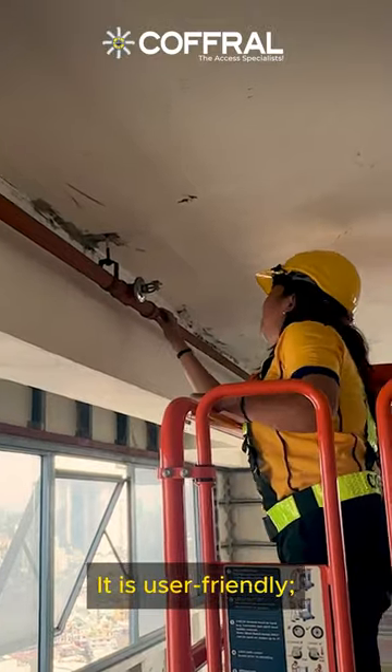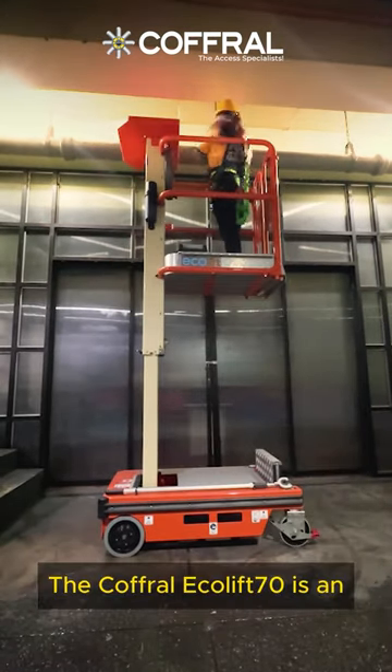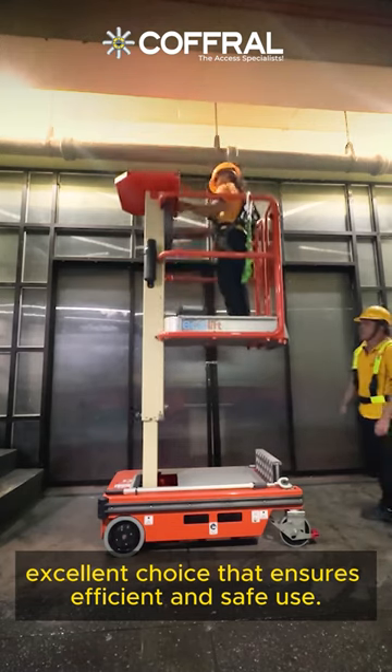It is user-friendly and easy to manoeuvre. Control the lift with ease — the Carful Eco Lift 70 is an excellent choice that ensures efficient and safe use.